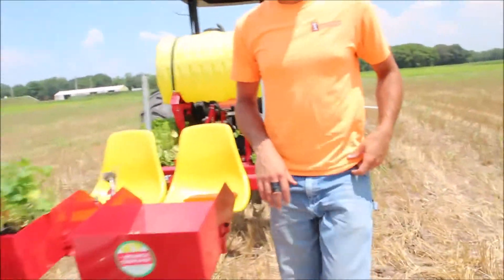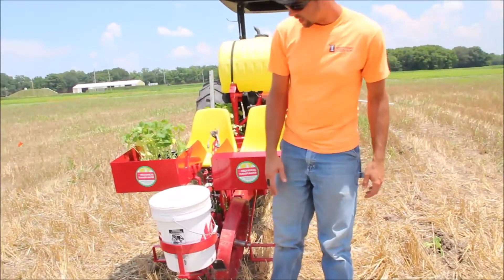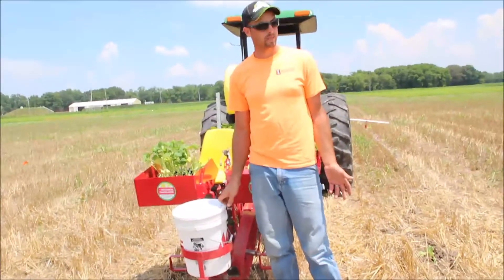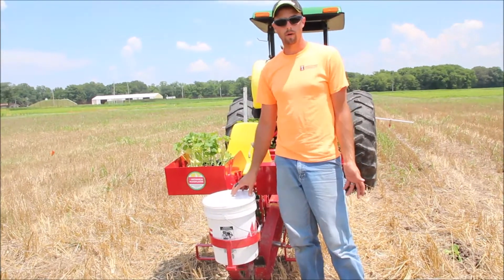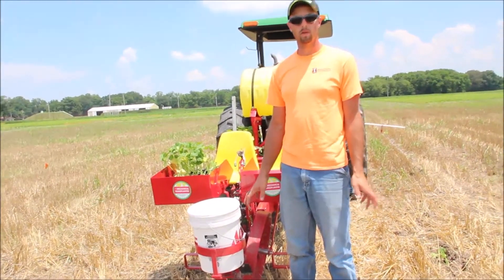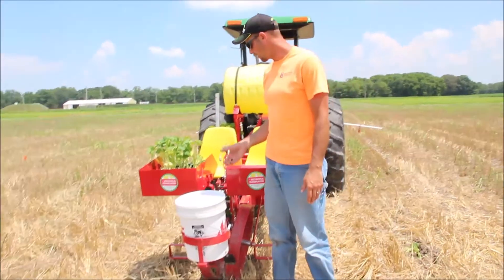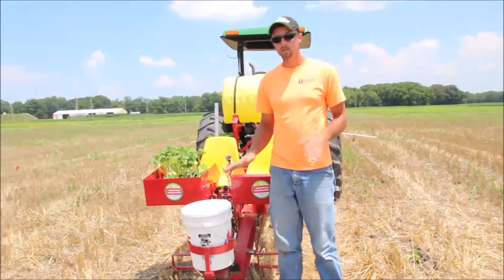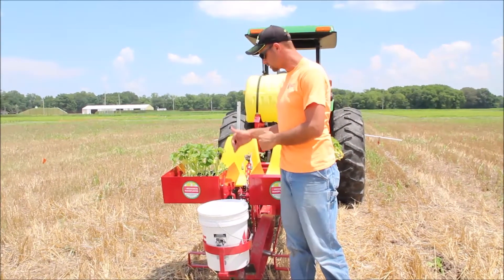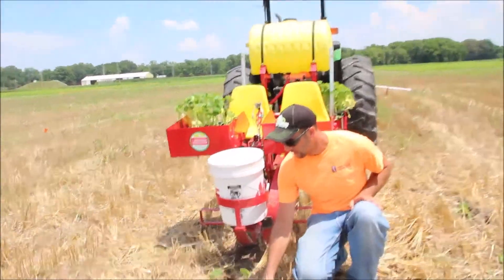The last thing you need is some weight on the back. In this case, on the model we have, there's actually a weight bracket that supports a five-gallon bucket — in this case filled with concrete — so we have a fairly heavy weight, somewhere around 75 to 100 pounds, on the back end of it. I've seen other growers mount a bracket for one or two suitcase tractor weights. The bottom line is you need some weight on the back to give you even, consistent down pressure on those closing wheels to get the soil to close back in around those plants.